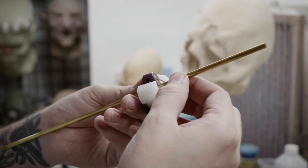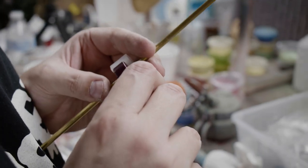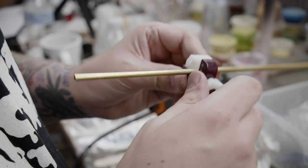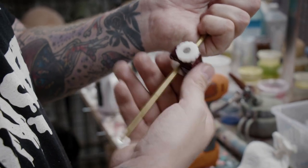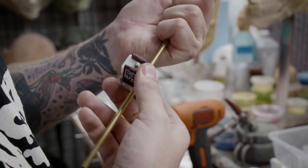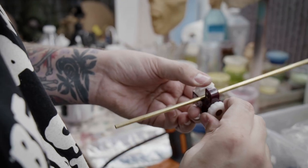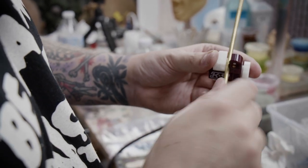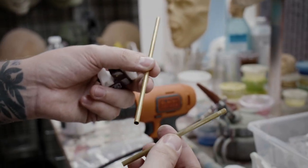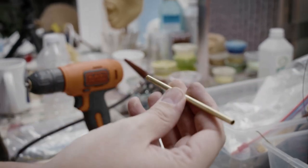I'm just going to line that up with the mark that I already made — it doesn't have to be exact. You're going to tighten it down to where it's holding it, tighten it a little bit more, and you don't want to over tighten. You're going to spin this around and then tighten it some more, then spin some more — eventually it's just going to pop off. Once you feel it starting to get loose, tighten it a little bit and it just pops off. Now you can save that for later. And that's going to be the size of my sculpting tool plus the ends.